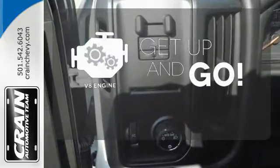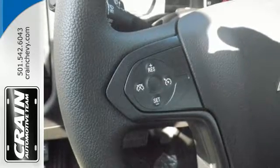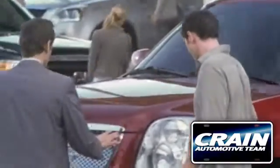The V8 engine provides the power you need — it'll never be shy about flexing its solid steel muscle. So put the Silverado 2500 HD to work today. Visit us anytime at CraneTeam.com.